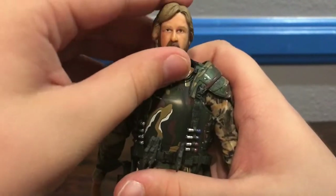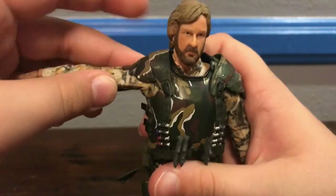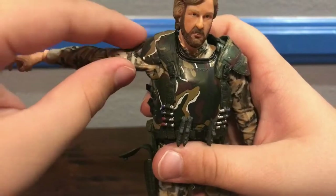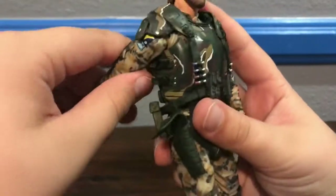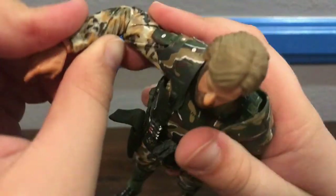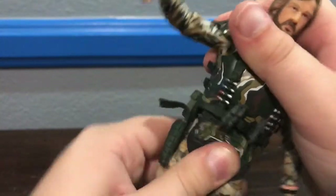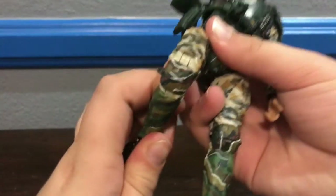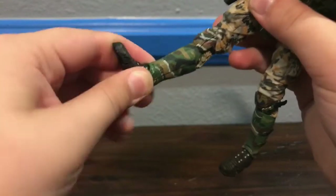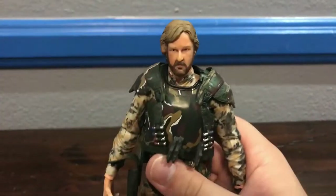For articulation, this is of course just the basic marine body, so it's nothing new. Ball-joint at the head. Arm can go out pretty far — of course it can move out because of the rubbery shoulder pads. The arm can go forward and backward. The arm's got a bend at the elbow as well as a swivel, a hinge at the wrist as well as a swivel at the wrist, and a ball-joint at the upper torso. The leg can go out, forward, and backward. He's got a double-jointed knee as well as a ball-joint at the foot, and a hinge at the toe. That's about it for articulation on Corporal Cameron.